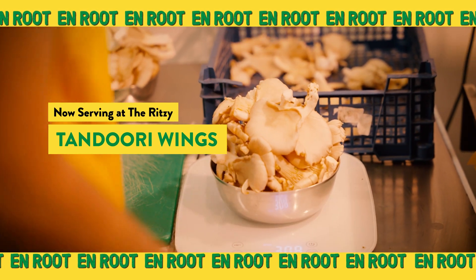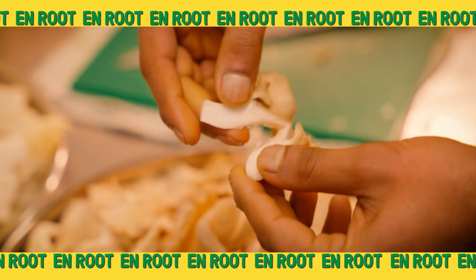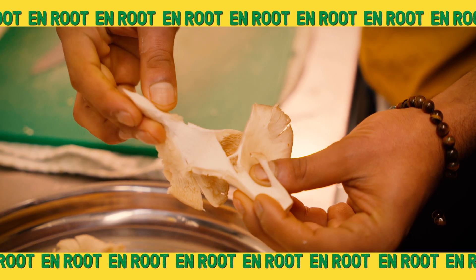These are our oyster mushrooms — we do tandoori wings. The beautiful thing about oyster mushrooms is they have a really nice texture to them.